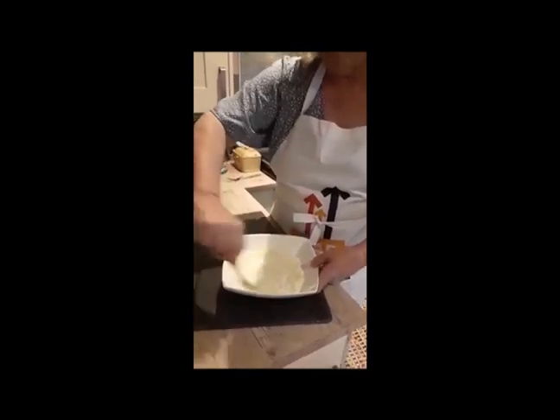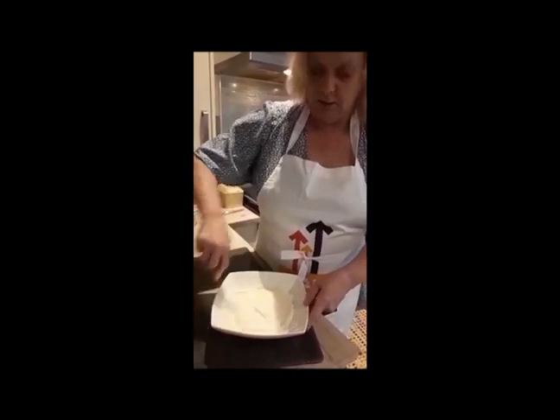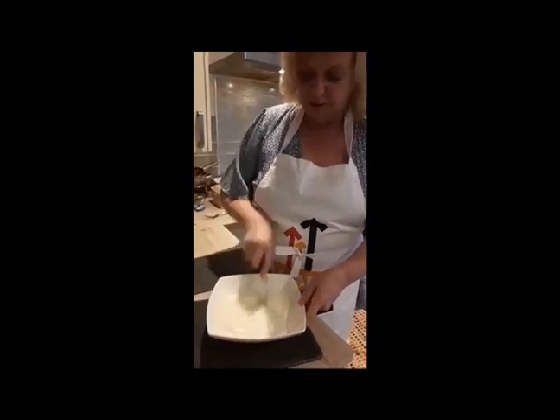How are you guys? I hope you're all coping well. I'm sure you all are — you're an inspiration to us all, we're all very proud of you. Right, so that's the egg and the crème fraîche mixed together.